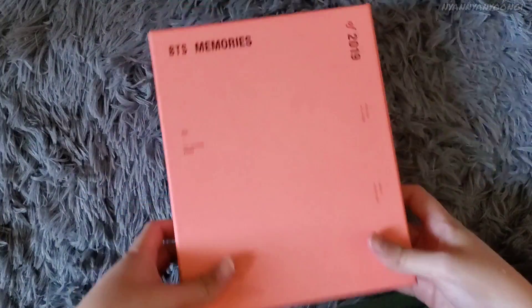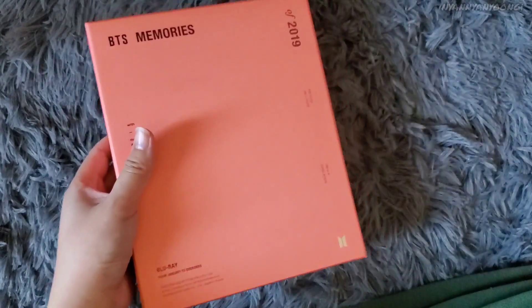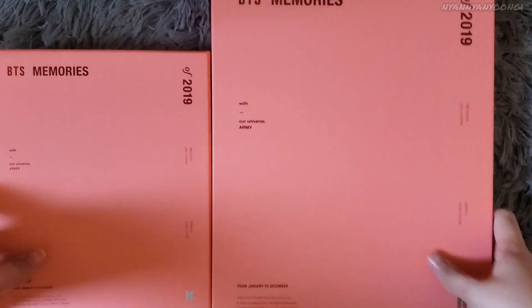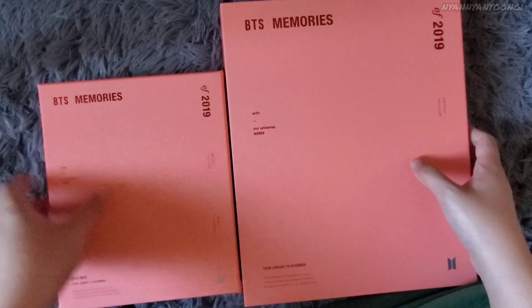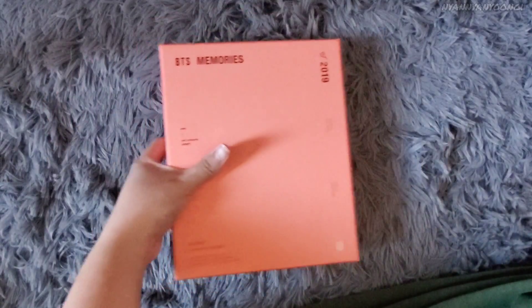Next is the actual Blu-ray. Here's the Blu-ray without the plastic packaging, and here's the back. Compared to the DVD, it's a lot smaller. Here's the DVD and here's the Blu-ray — it's the same size as the Blu-ray for 2018 and 2019. Let's open this.